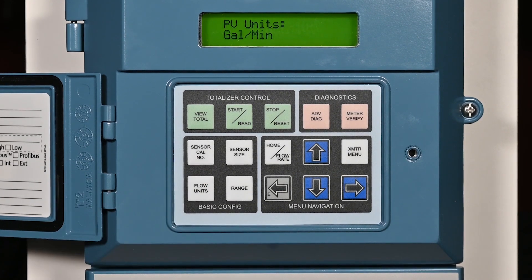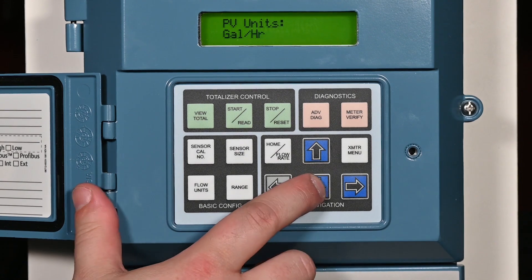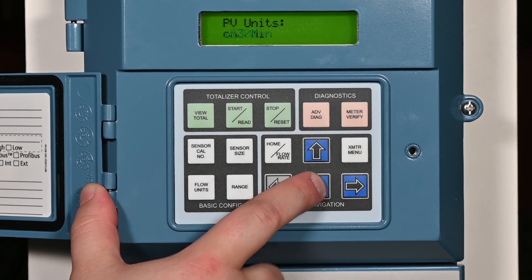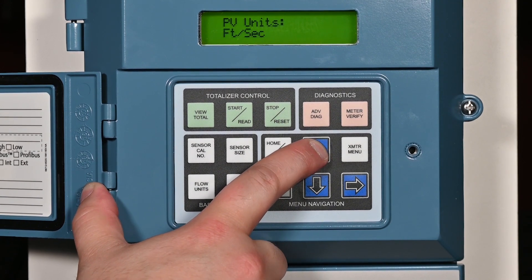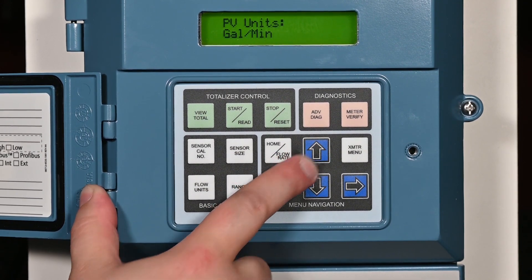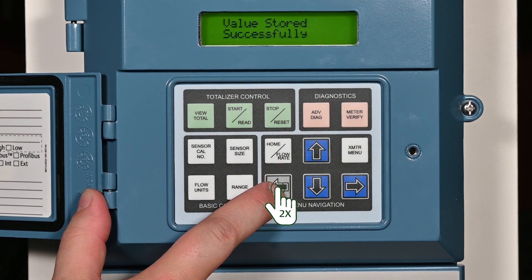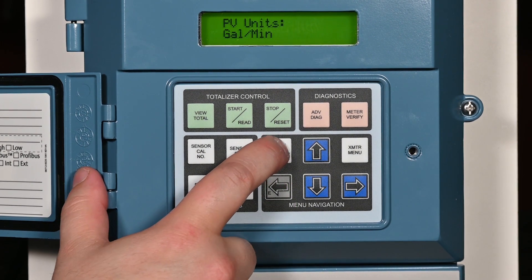Press the flow units button to access the primary variable unit selection. Use the up and down arrows to scroll through the list of available flow units until the desired unit is displayed on the screen. Press the left arrow E key twice to store the flow units. Press the home flow rate key to return to the flow screen.